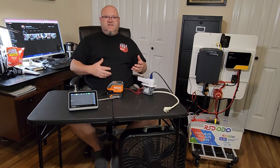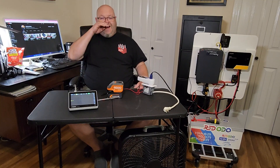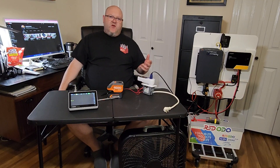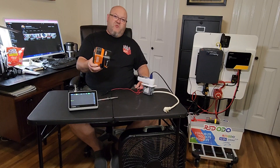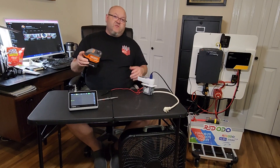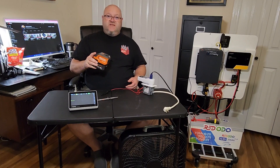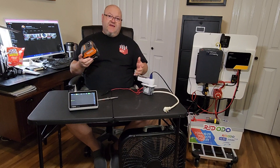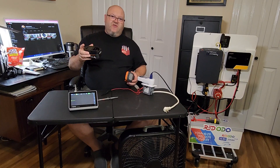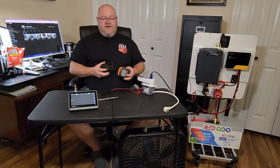I've seen people test sine waves on power inverters on YouTube and I do it myself in my videos, but why is it important? Why do reviewers test sine waves? I didn't really understand why you needed a pure sine wave inverter until I found this little portable power inverter. This is a Ridgid, and anybody that knows me knows I'm a big Ridgid tools fan. I've been buying Ridgid tools for 20-something years because of the lifetime warranty on the tool and the lifetime warranty on the battery.